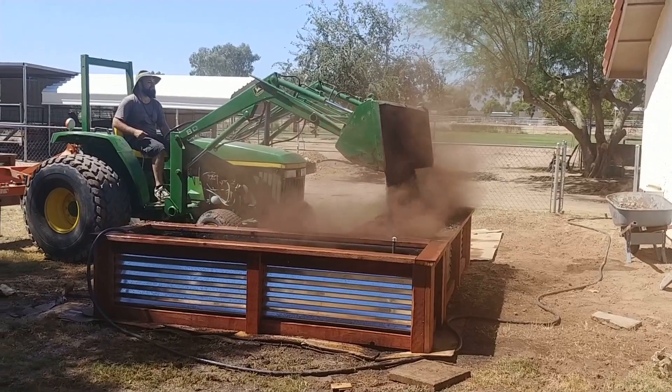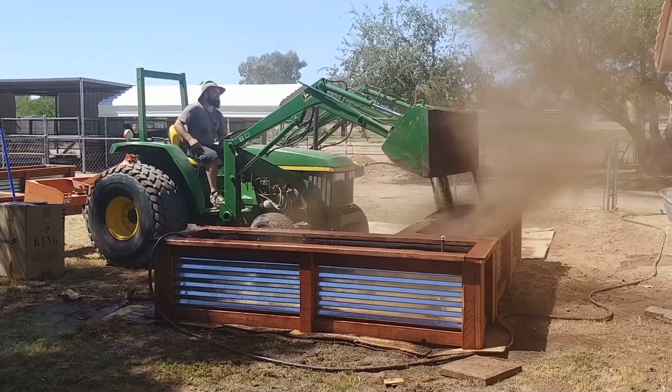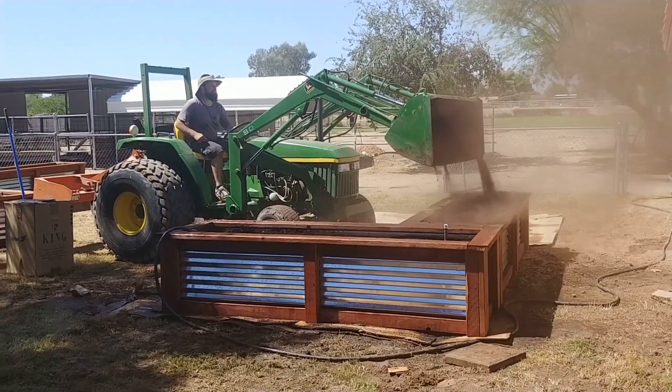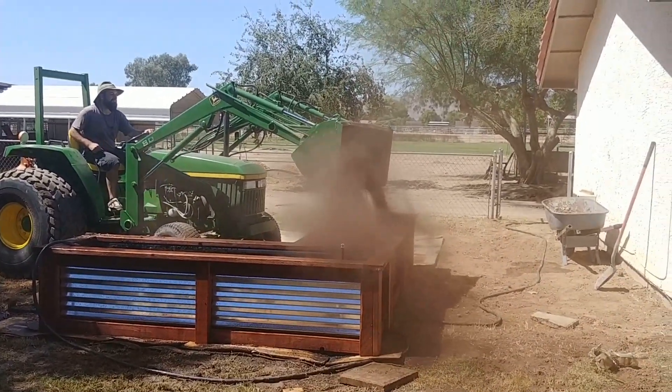This tractor is saving us so much manual labor. Hopefully it's going to be a tight squeeze in this little yard by the time we're done, but as we get the beds moved out of the way and into position, we should have more space to back up.